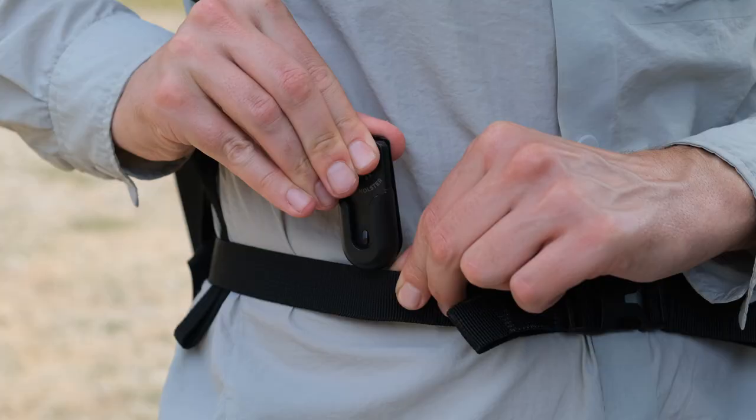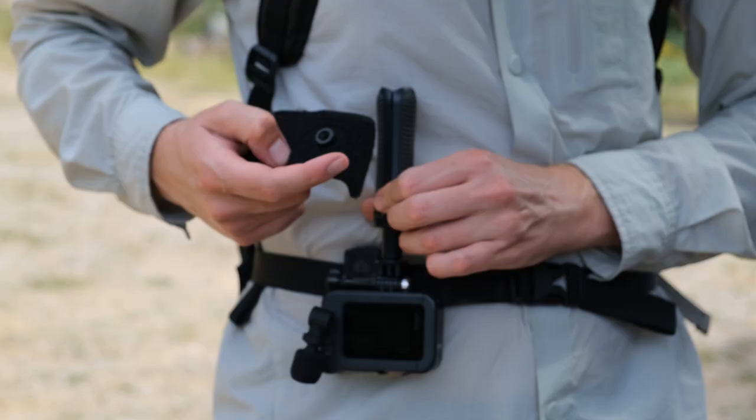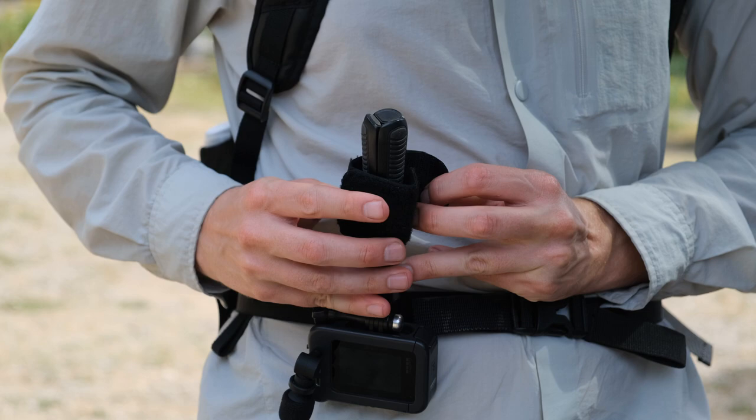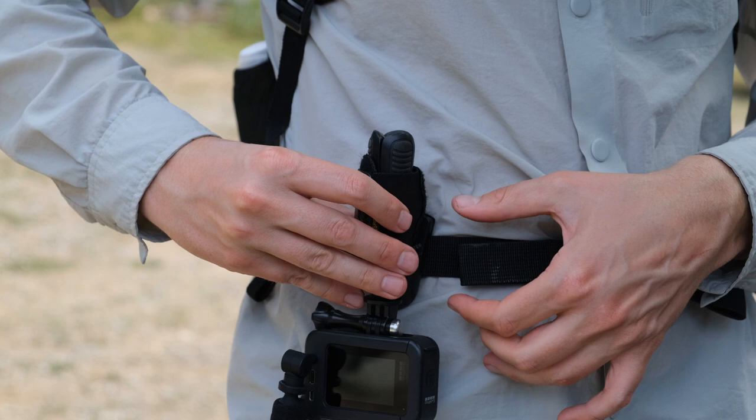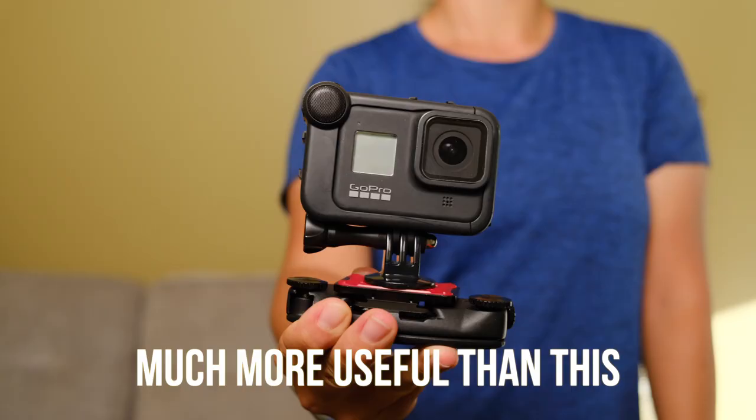Here's another accessory I don't know how I lived without: the Spider Monkey grip. It's a really simple concept that allows you to hold your GoPro when it's attached to a grip, which most other options don't let you do. It's been super handy for all those times when you want to go from vlogging to having your hands free while still keeping the grip — great for hiking and travel, super low cost and low profile. Definitely recommend it.